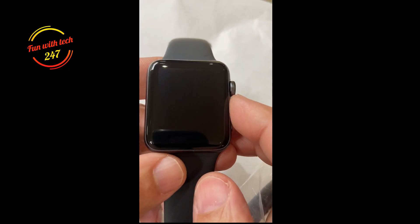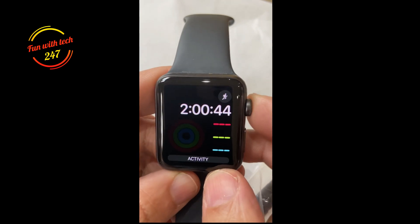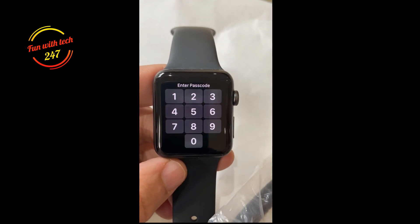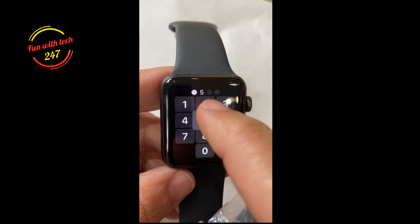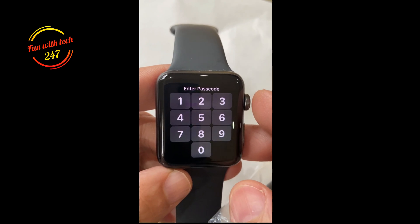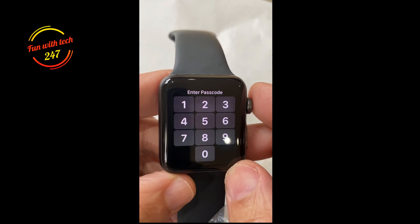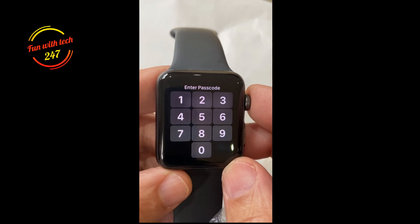Hello and welcome. Today I'm making a short video on Apple Watch — how to factory reset or erase it in case you forgot the passcode and cannot get into it. So how can you remove the passcode and get access to the watch? But mind you, you will end up losing all your data.